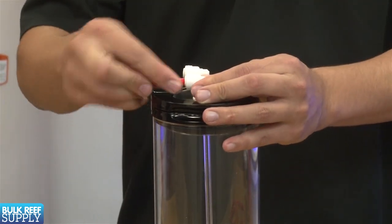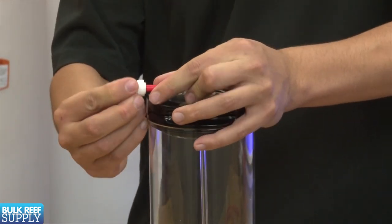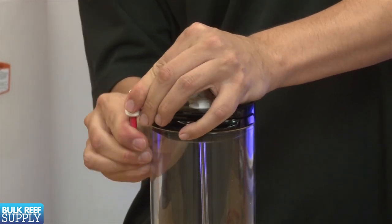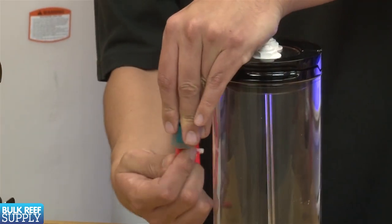Next I'm going to cut another couple of pieces of short tubing to attach the elbow onto the output as well as the adjustable valve, and lastly add some additional tubing after the valve as well as on the inlet.